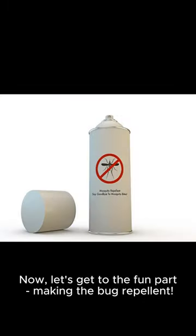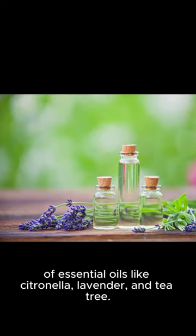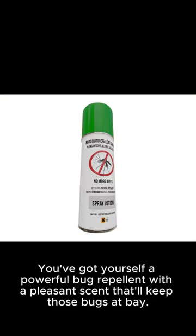Now, let's get to the fun part — making the bug repellent. Grab a spray bottle and add water, witch hazel, and a blend of essential oils like citronella, lavender, and tea tree. Give it a good shake, and voila — you've got yourself a powerful bug repellent with a pleasant scent that'll keep those bugs at bay.